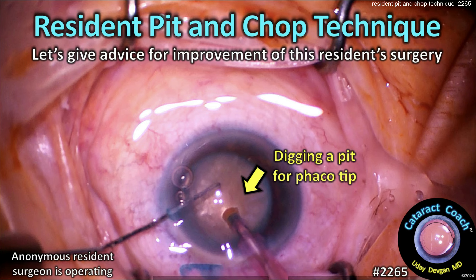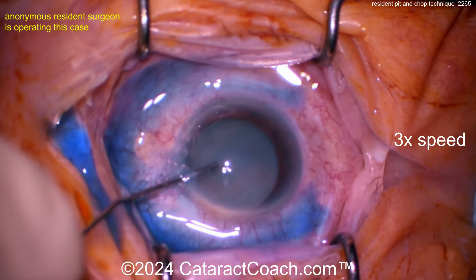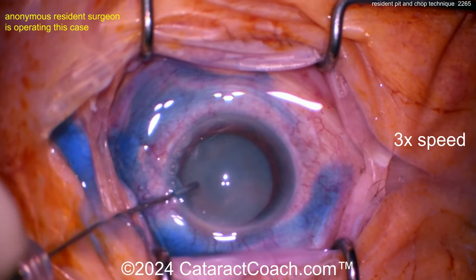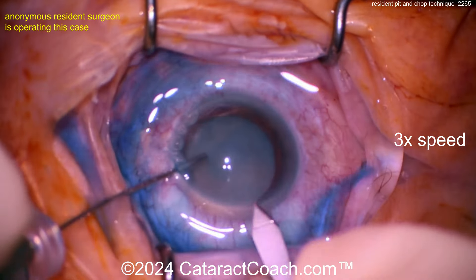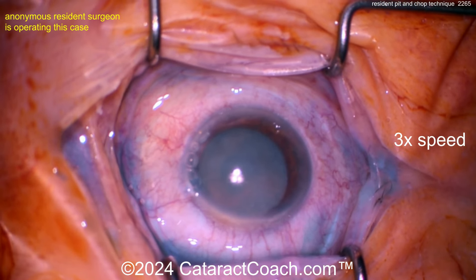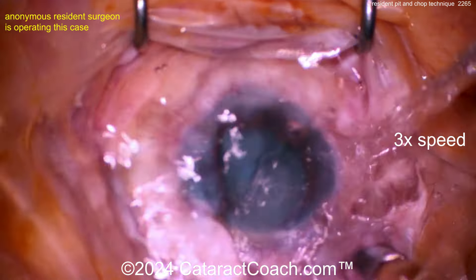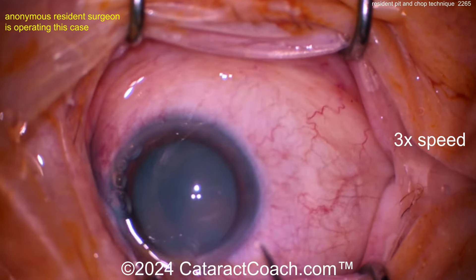cataractcoach.com resident pit and chop technique — let's give some advice for improvement for this resident surgery. Pretty good cataract there, trypan blue dye going in. Surgeon sitting superiorly, holding with the viscous cannula. Here's the incision, that all looks pretty reasonable. Let's see that rhexis now. It does not look like an intumescent white cataract, so I don't think we'll have an Argentina flag sign.